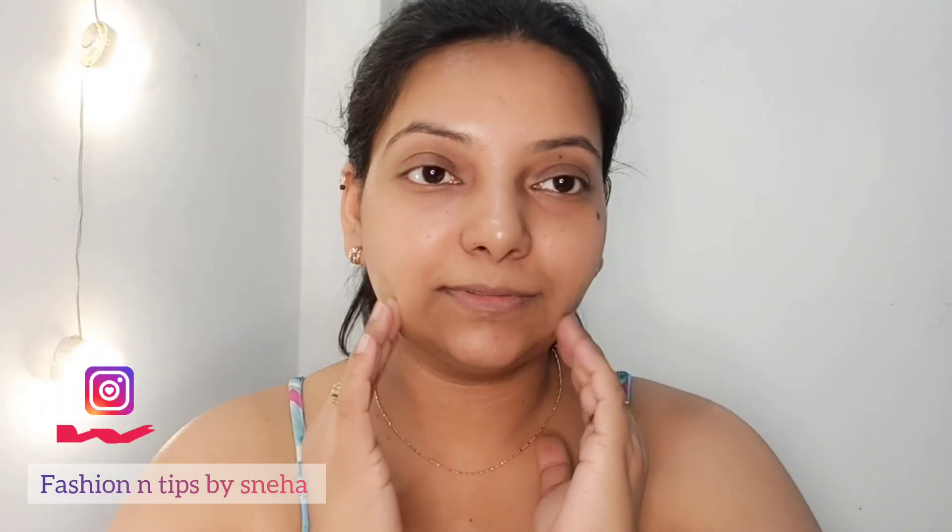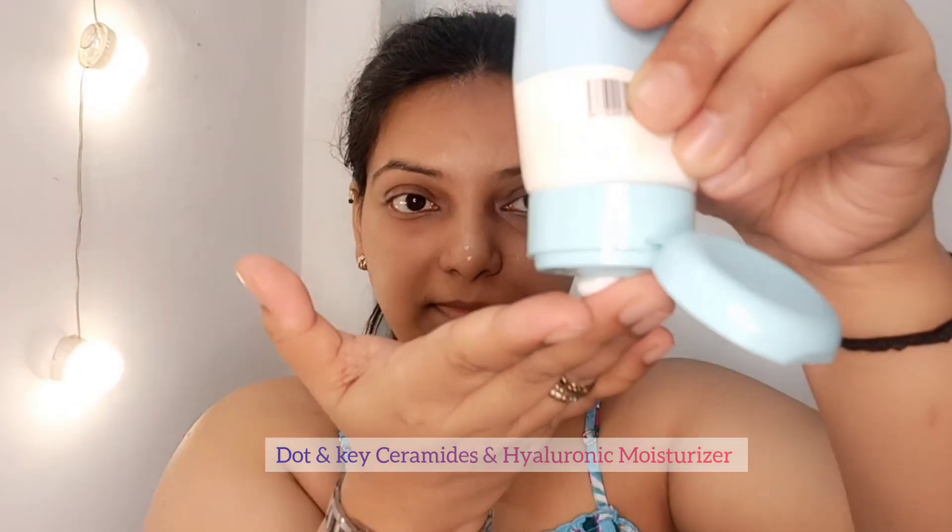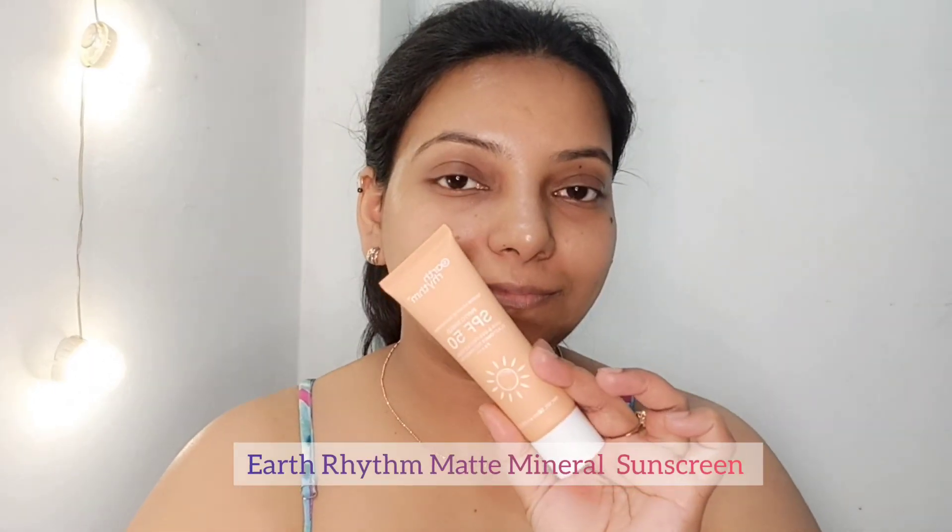I have cleaned my skin properly and now I am going to use Dot and Key. This is a very mild moisturizer and it is good especially for dry skin. After applying it on your face, I am using Earth Rhythm matte mineral sunscreen. This is essential so you can't skip it. Apply it on your face, neck, ears, and whatever portion is exposed to the sun.